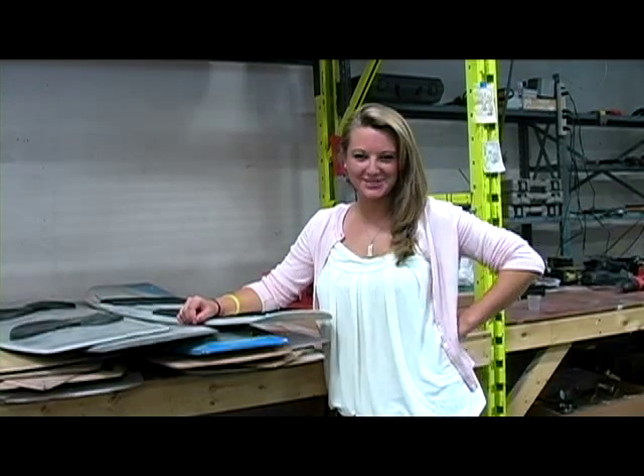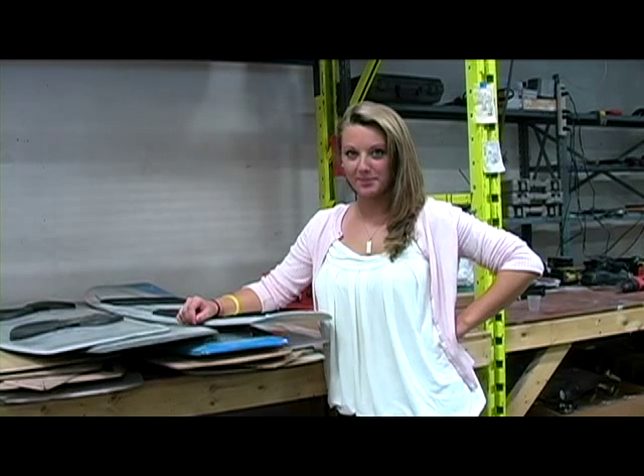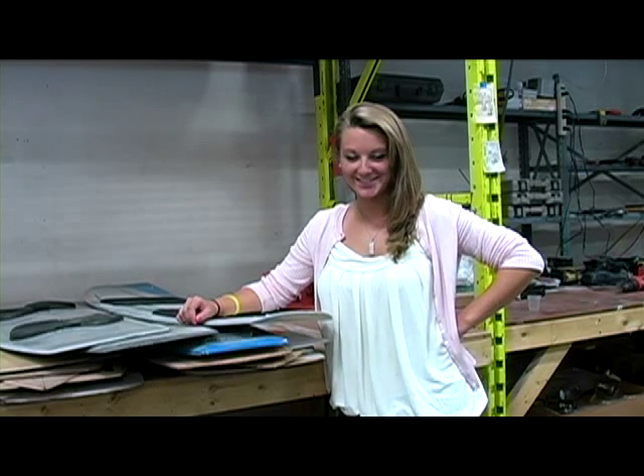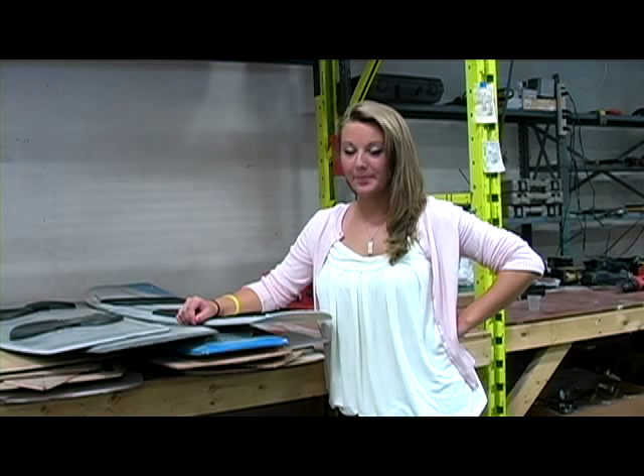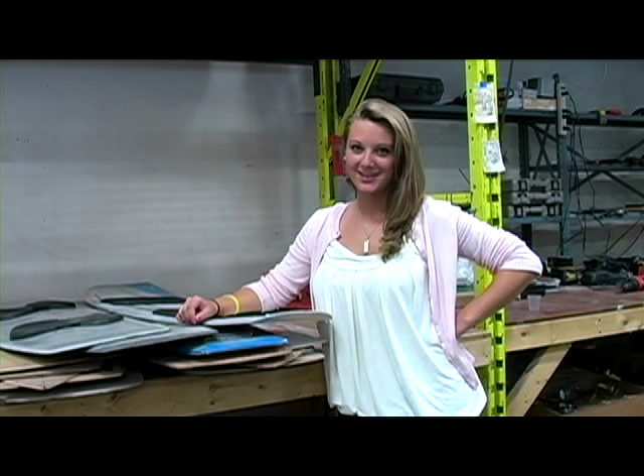Hi everyone! Welcome to the Jamestown Distributors Workshop. Today's project is reinforcing a kiteboard using vacuum bagging techniques. We've already prepped the board by lightly sanding it to clean off any dust, dirt, and wax. Let's take a look!